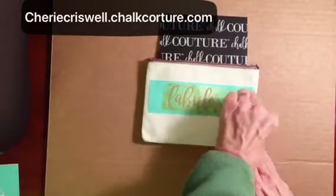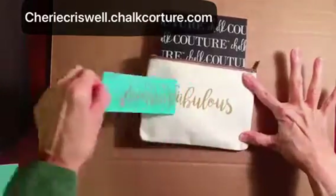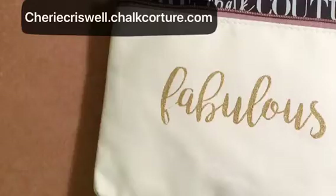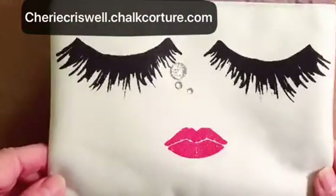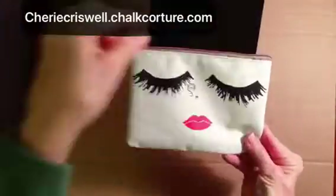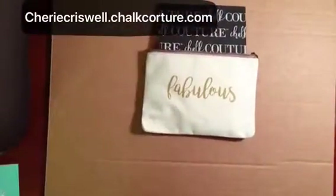And the reveal! All you have to do is take an iron and parchment paper at a medium heat for about four minutes. Isn't that just fabulous? Look at those lashes — what a cute face. Thanks for stopping by!